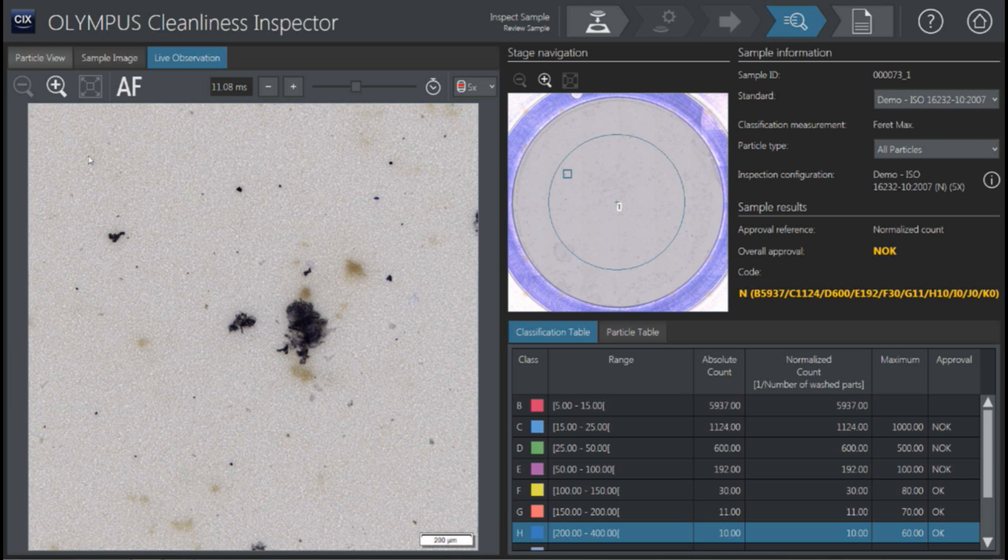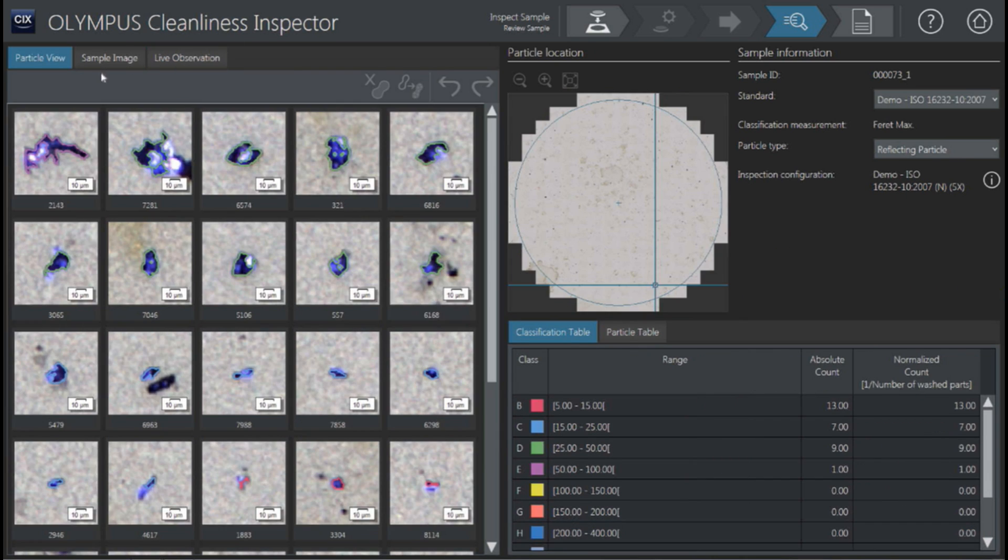Going back to our particle list, the other useful feature is if you wanted to see just those reflecting particles. Some customers are very concerned with their metal-type particles — if they have any, it's a failure. They want to make sure they're not a certain type. So you can actually drive to these particles as well, see them in live observation; they're kind of a reflecting metal particle — shiny. We call those reflecting particles, and you can sort those as well.